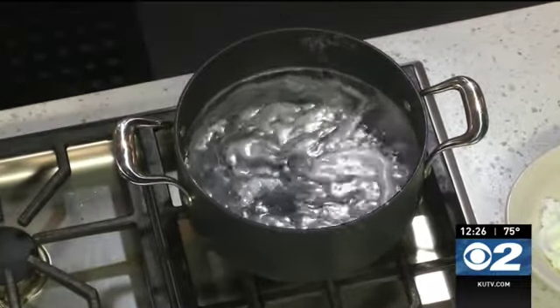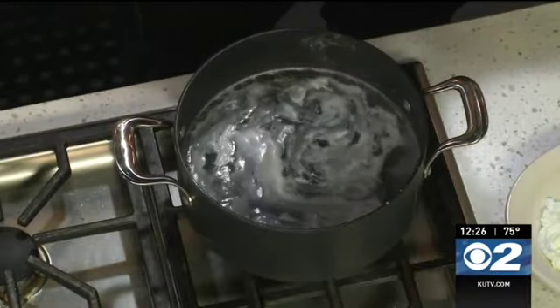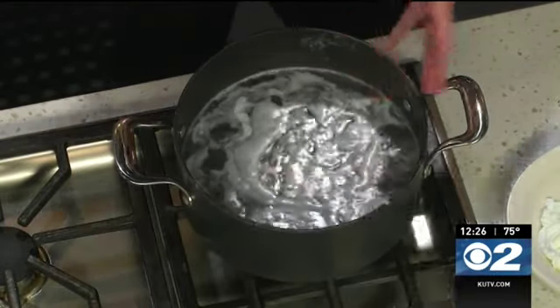Let's turn that down so it's a simmer. You don't want these to ever come to a boil because it can break the egg up while it's in there. This is going to poach now for about four to five minutes, depending on how you like your poached eggs for your Eggs Benedict.